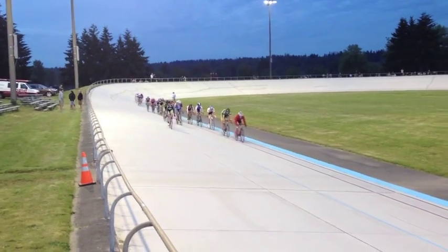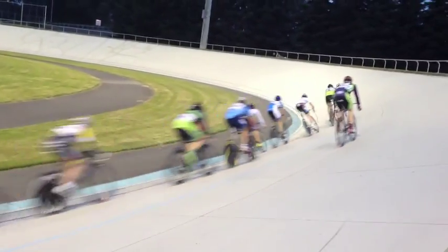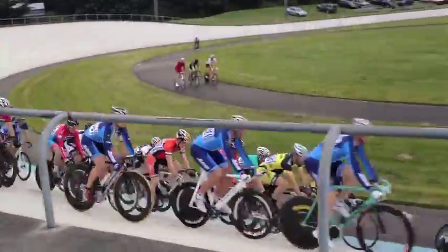Lost Lens Cap here with a review of Think Tank Photo's Retrospective 30 camera bag. The other week we had some nice weather, so I decided to head down to these Friday night races at the velodrome. First time I've ever witnessed or shot one of these events.